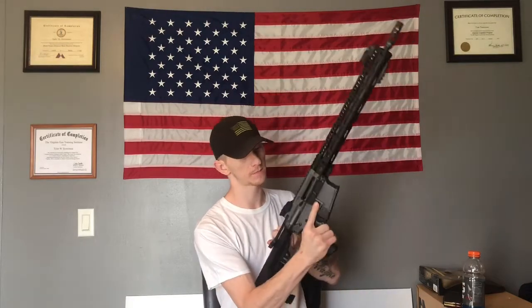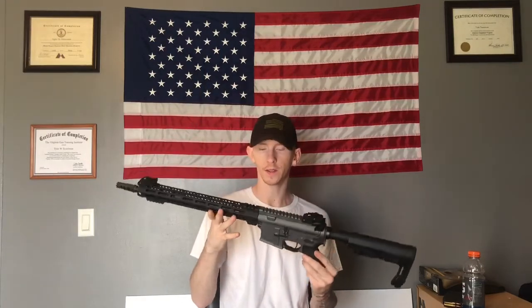I'm going to go ahead and drop the mag here for you. Show you guys. There it is. Clear. And start going over some of the parts. Also, this is a very, very lightweight rifle. Go ahead, go down in the comments and guess how much you think this rifle weighs. At the end of the video, I will let you guys know how much this rifle weighs and you can see how close you got. But it's very, very lightweight.